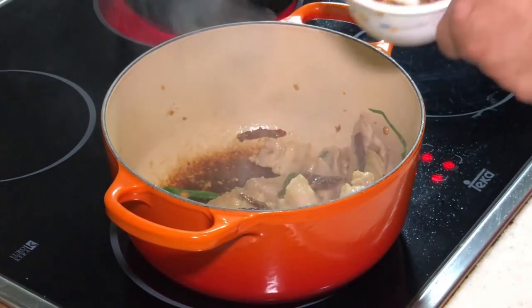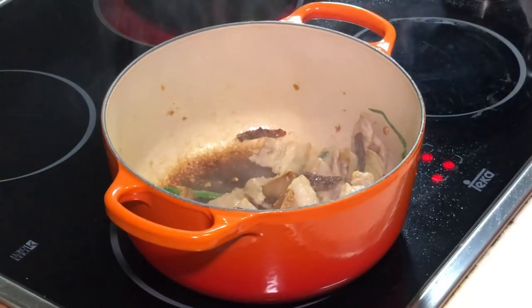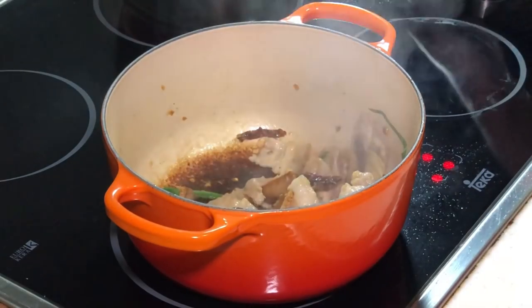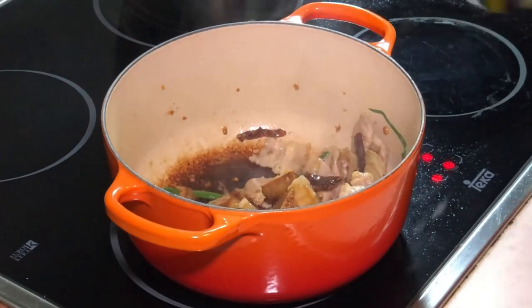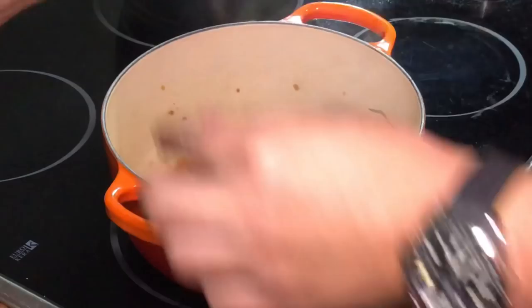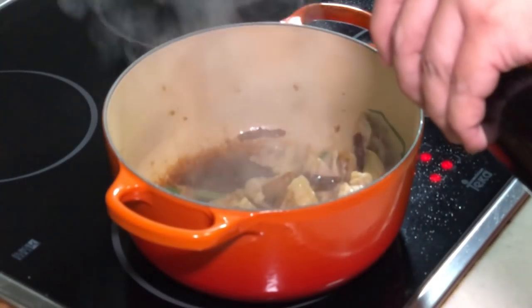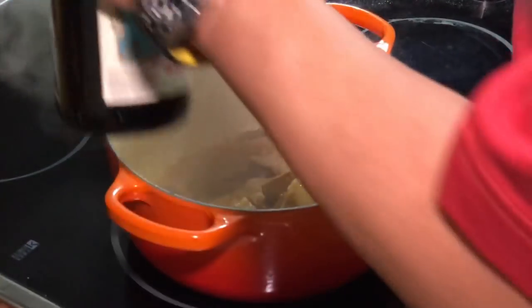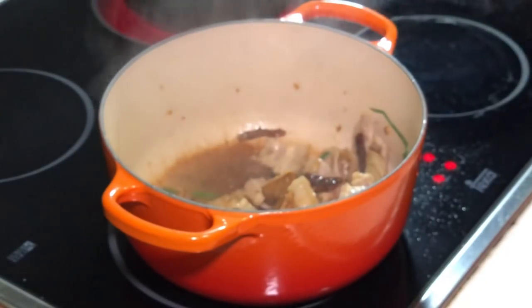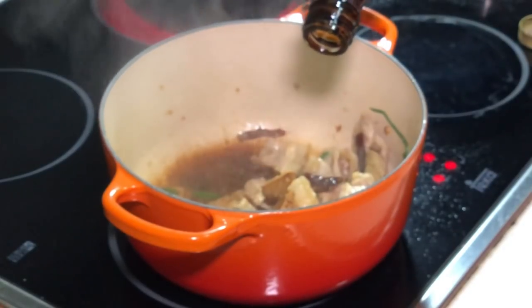I'm going to add in half of my ham yu — salted fish — and then let's do some seasoning. Light soy sauce, and give it some Shaoxing wine. We also need some caramel color — this comes from the dark soya sauce.